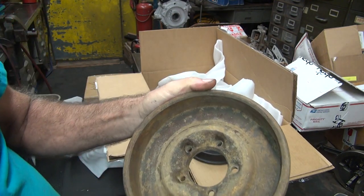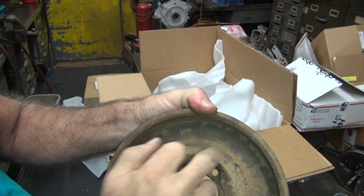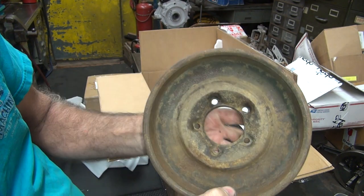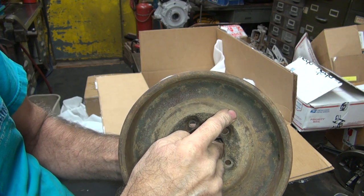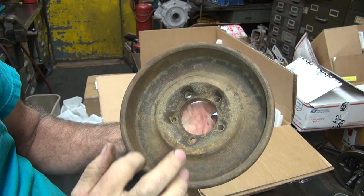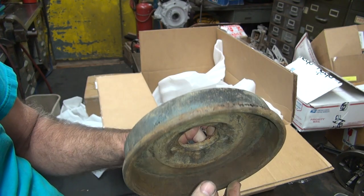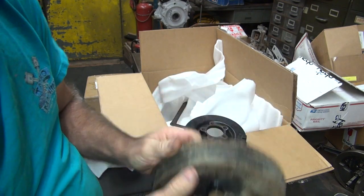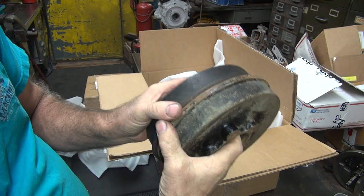A lot of the early ones will have dates cast right into them. This one has '41 on it. I wasn't sure what year they switched to steel — steel is 1940 and back. So 1941 is when the cast iron ones came out, or cast steel, whatever these are made from. I'm assuming these are iron. Same part, but made differently.